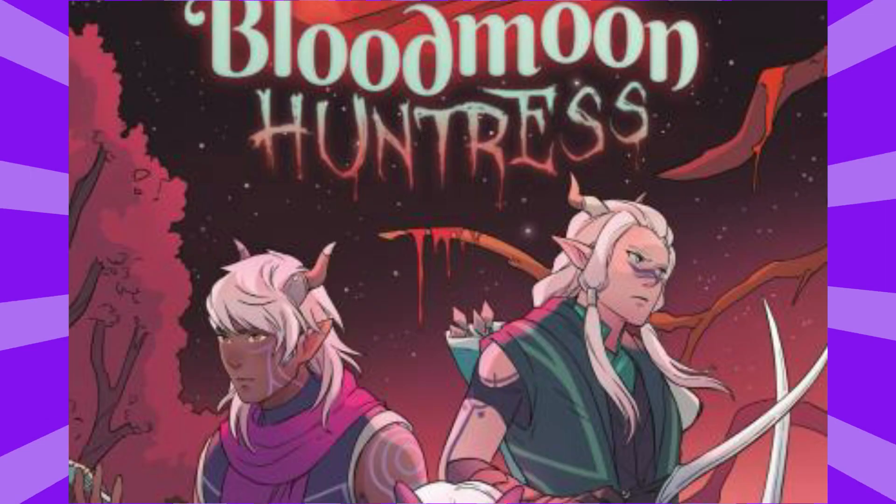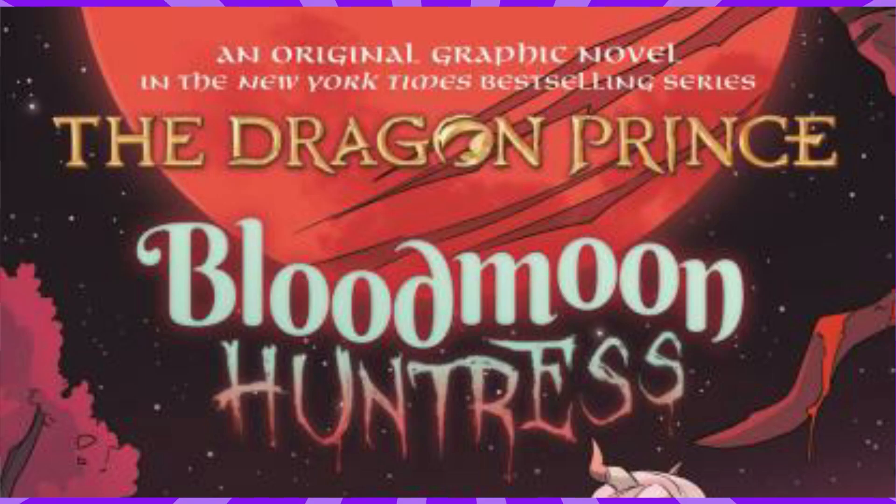Behind them we see several branches which appear to be covered in blood — possibly from Runaan's fingers from reaching for arrows with the points pointing upwards. They appear to be in some kind of wooded area, so I'm assuming this is probably somewhere near the Moonshadow Elf village. It does appear to be night. Up at the top it says 'an original graphic novel in the New York Times bestselling series' — technically it's a series of one graphic novel so far, but it is bestselling, so this is technically correct.